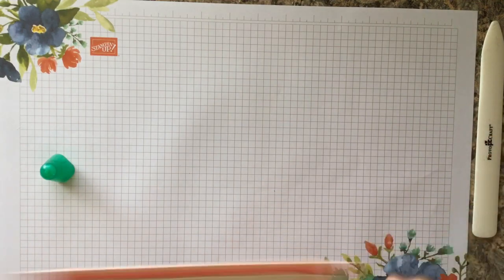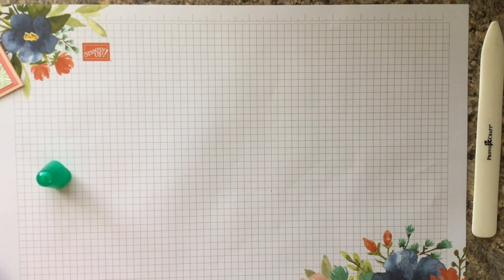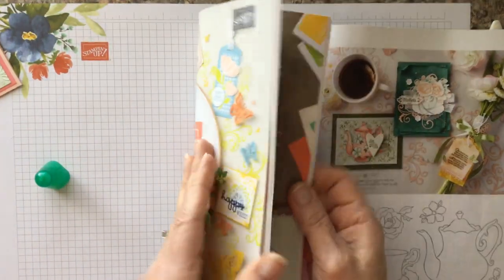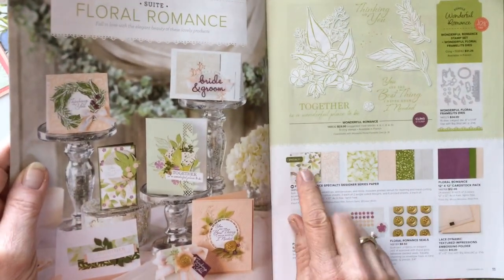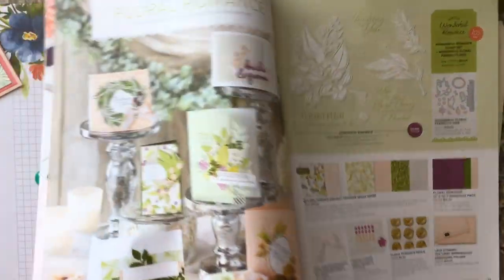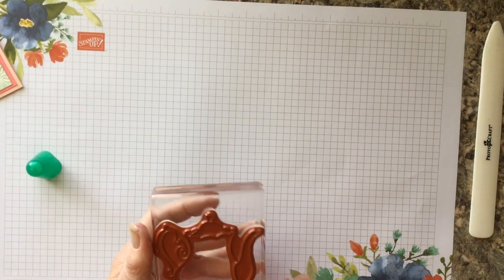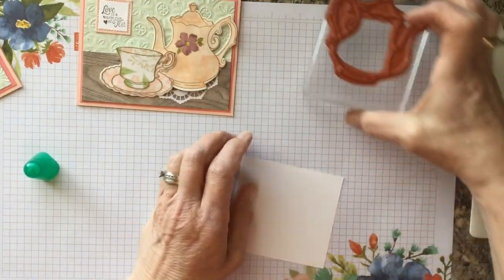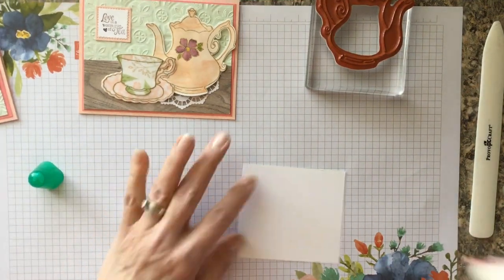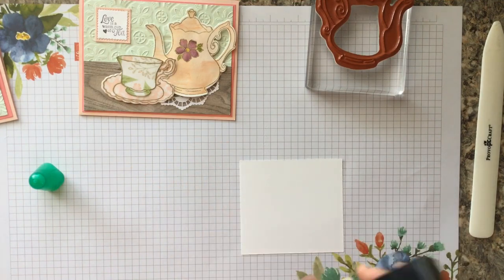Now the fun begins — I forgot to show this part earlier in the video, but we're going to be using some vellum from the Wonderful Floral paper. It's a beautiful paper and I love the vellum. It comes in a 12 by 12, and we're going to use two pieces of it. We're going to do the teapot from this set, so we'll take our embossing buddy and give this a good rub to get the static off.